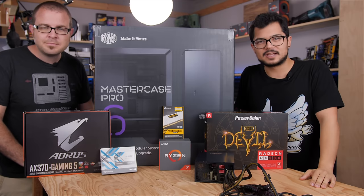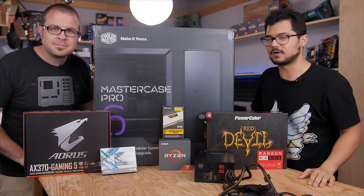What's cracking people? Welcome back to the channel. Today I am joined by Paul of Paul's Hardware, my good friend and colleague, to do this really fun collaboration build that we're doing.